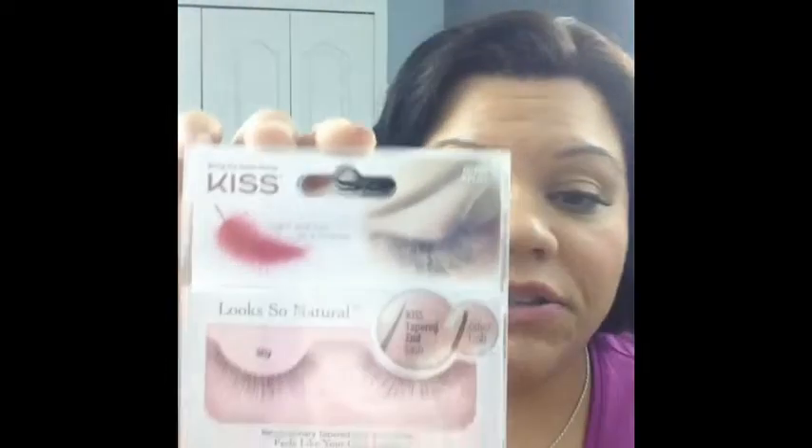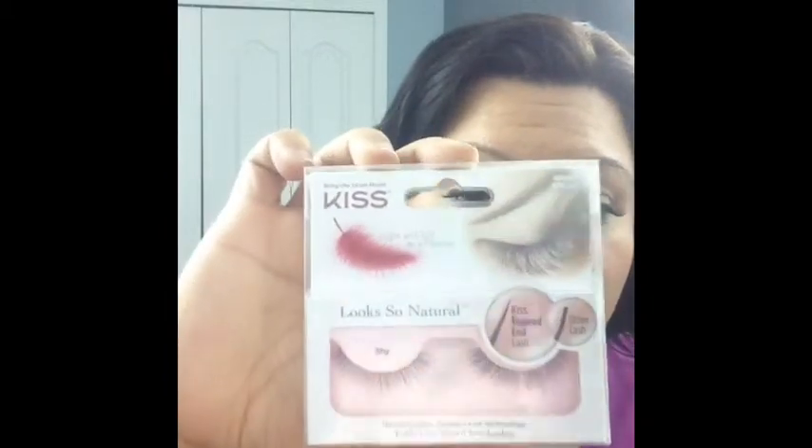I wish the video were a little better with the iPad, but I'm really happy. I also remembered that in my Influenster box, I got this pair — these are Kiss lashes. Light and soft as a feather, natural. The model is Shine, and they're tapered and feel like your own lashes, so they're probably going to be very natural — where I feel the Demi Whispies are not the most natural, but they're fun.